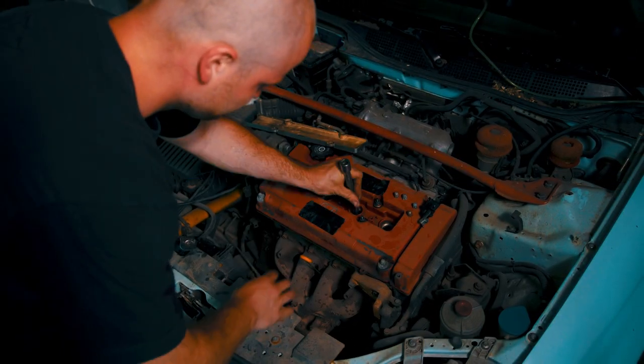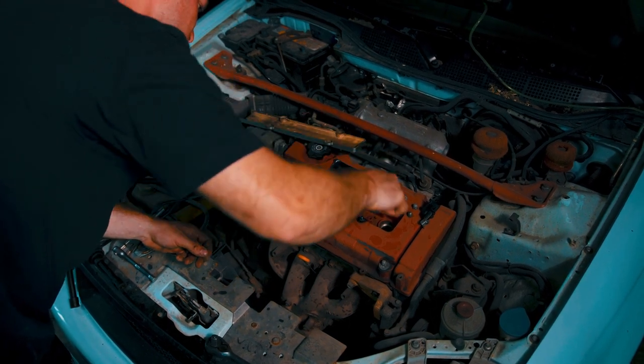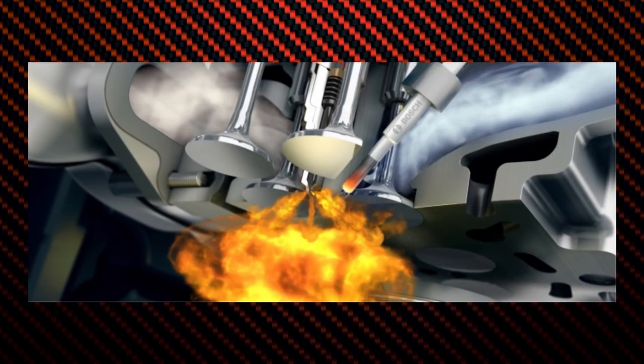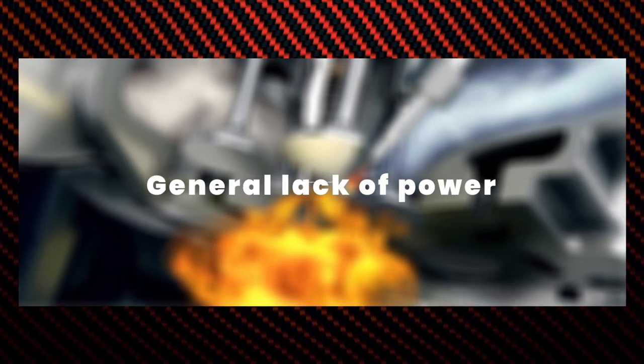There are few issues more concerning for a car owner than a sudden loss of power. A faulty mass airflow sensor can be the reason why you don't get the right amount of power from your engine. This means your engine is running lean and you have less power than before. This problem manifests itself in sluggish acceleration at certain RPMs or a general lack of power from your car.